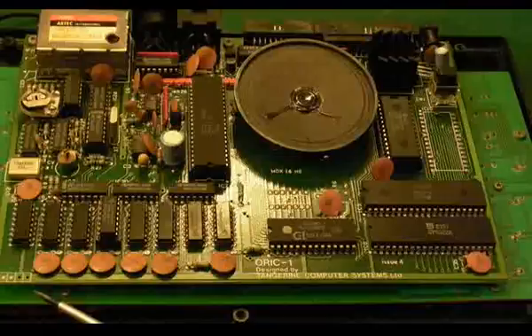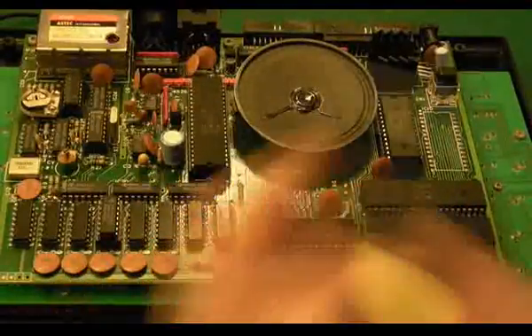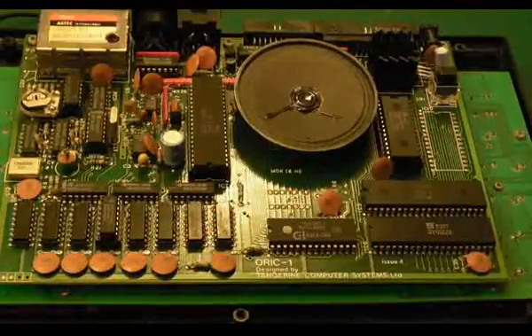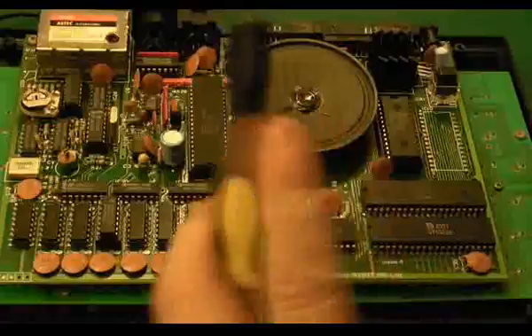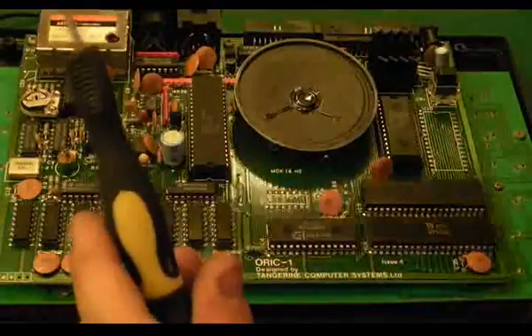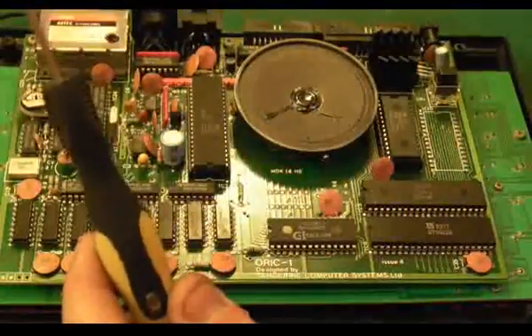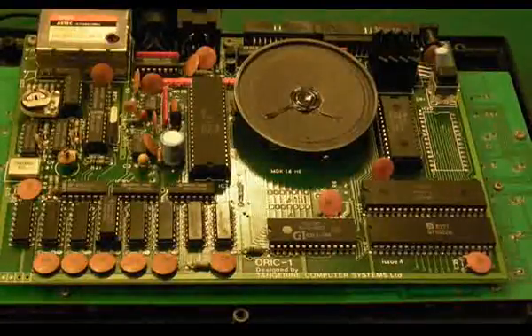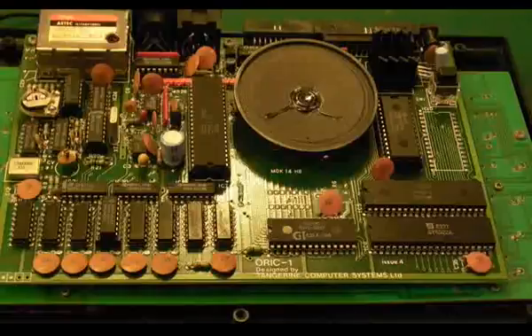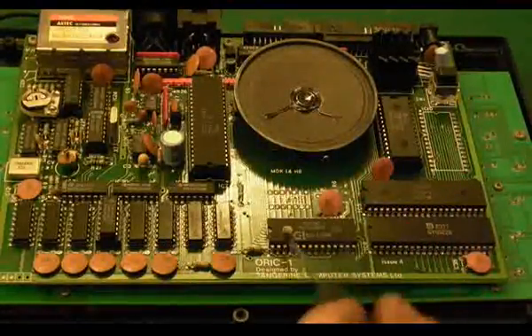Because the next thing that happened was the keyboard line jammed — as in it was as though someone had held the Return key down constantly, and you just get a tick, tick, tick, tick continuously. I had a look on the circuit diagram and the only thing I could see that could possibly be an issue: the keyboard interface seems to come off the AY sound chip. I was thinking, oh I hope there's nothing wrong around there.